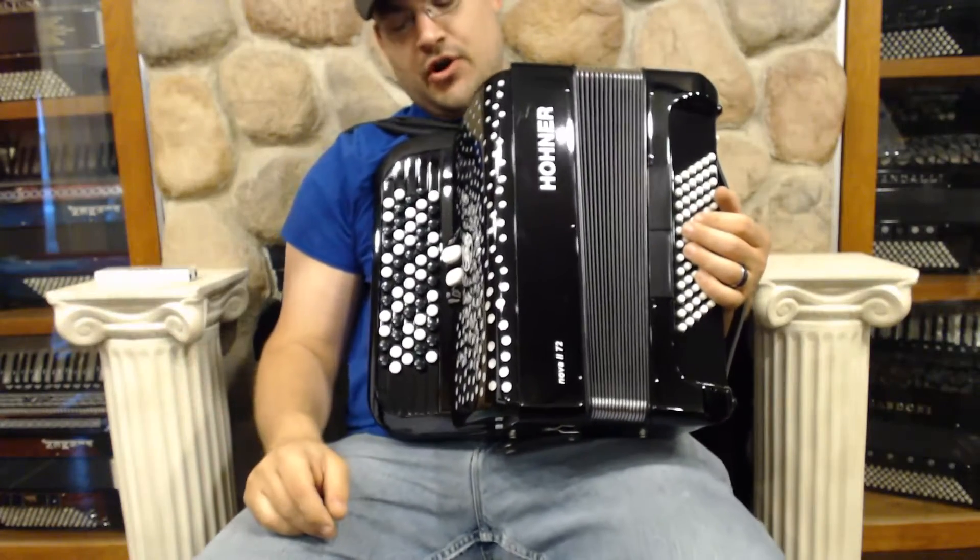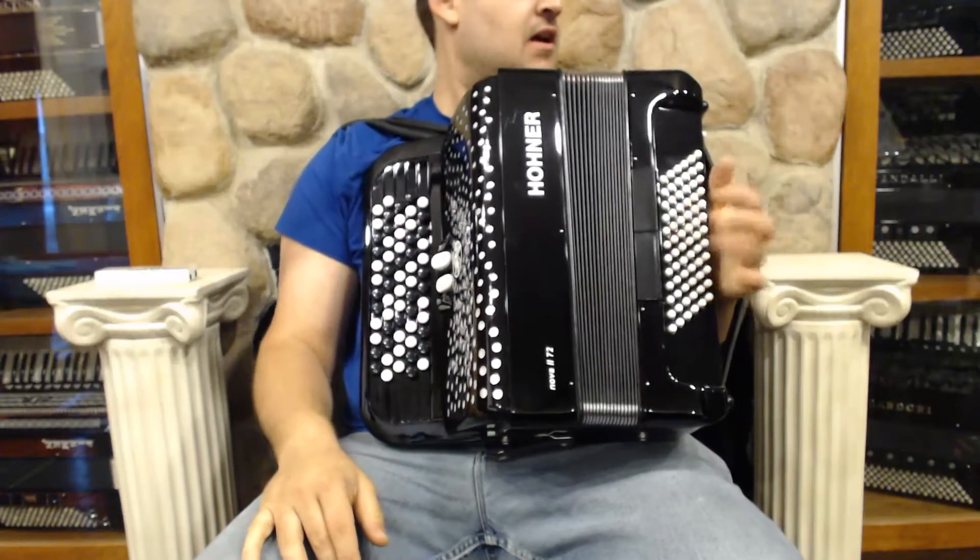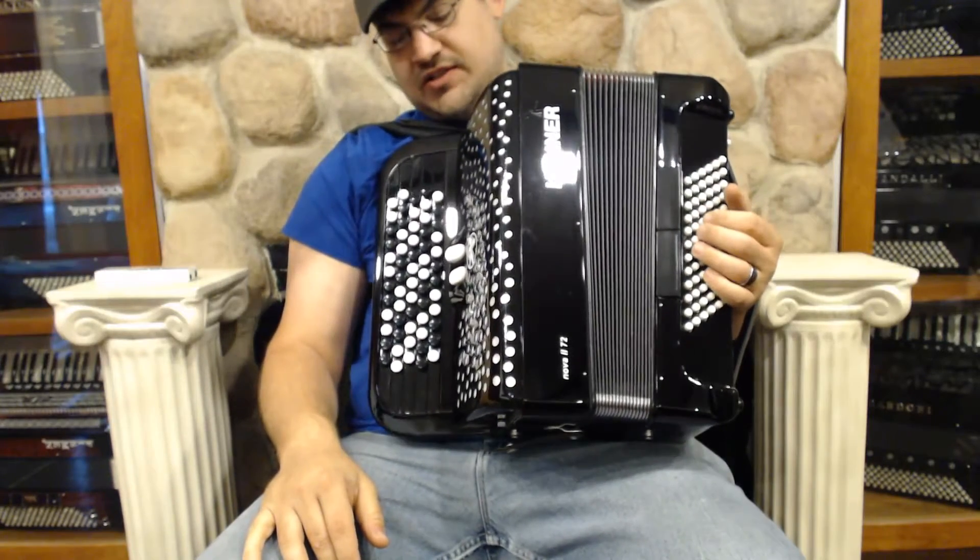Here we have a lightly used Hohner Nova 272. It's classic black — it looks great. It sounds good, and the compression is still wonderful.